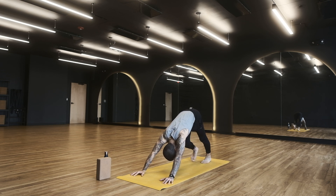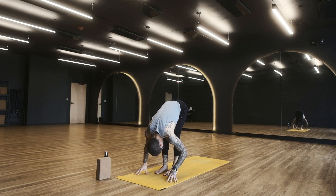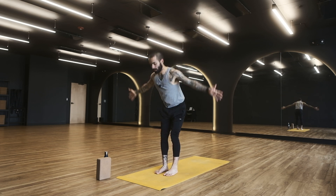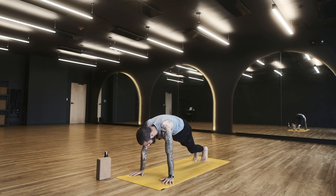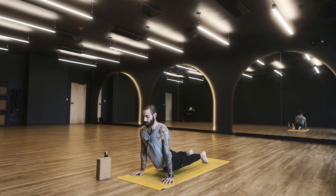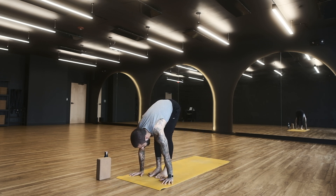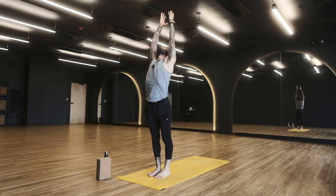Let's flow through our sun salutations. Inhale, bend the knees, look forward. Exhale, walk or roll or hop to the top of the mat. Inhale halfway lift, exhale fold. Inhale both arms up, exhale hands to heart. Inhale reach up, stretch up, lengthen. Exhale forward fold. Inhale halfway lift. Exhale, place the hands down, step to plank. Inhale in plank pose, exhale chaturanga. Inhale up dog, exhale down dog. Full breath in, breath out.